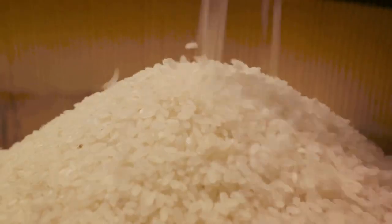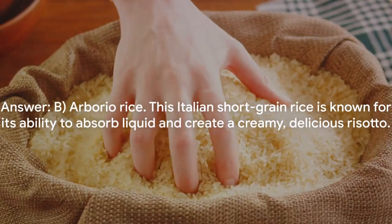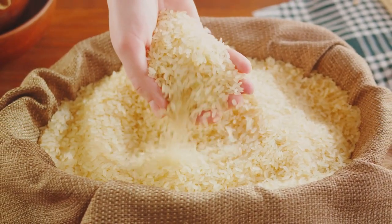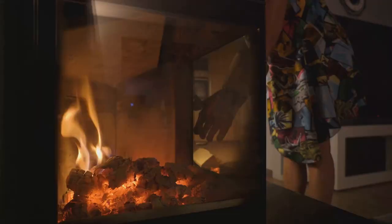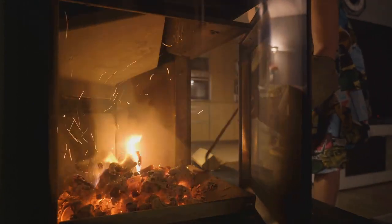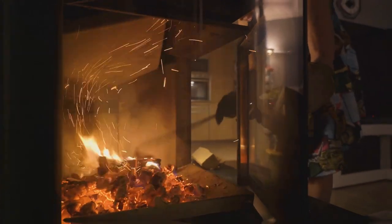Question 2: What type of rice is typically used to make a creamy risotto? A. Jasmine rice, B. Arborio rice, C. Basmati rice. Give it some thought — and the correct answer is B, Arborio rice. This Italian short-grain rice is known for its ability to absorb liquid and create a creamy, delicious risotto. Well done to those who got the answers right. Now let's return to our winter comfort food journey with another mouth-watering recipe.